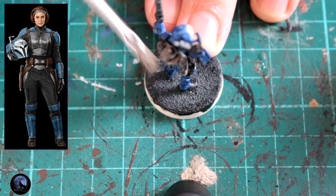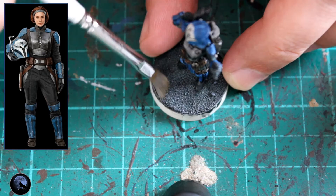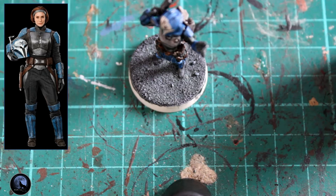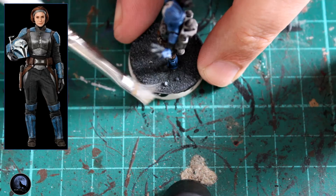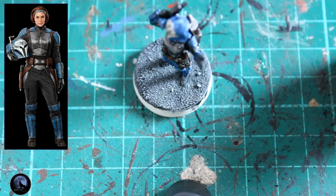On the base, I painted the whole thing at the same time as the black undersuit using Black Templar, and then I'm going straight over the top of that with Dawnstone — the same colour we used on the helmet earlier. Just dry brush it on there and it picks out some of the raised areas. To highlight one step further, you can go with a lighter grey; I'm using Celestra Grey, which picks out the really high details and the fine sand works really well with this, adding contrast and detail to the base.